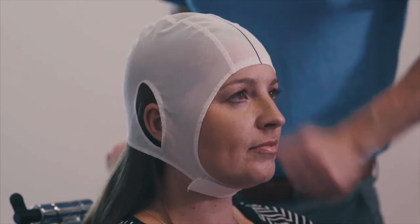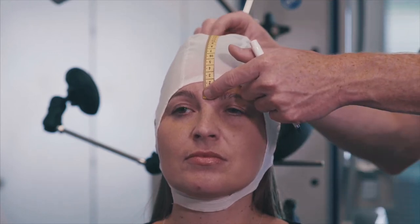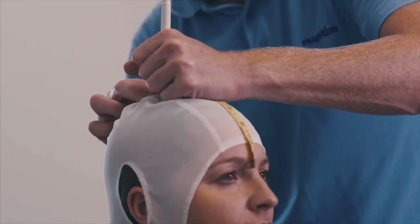For repeatable positioning, measure the gap between the nasion and the cap and make a note of this measurement. Measure from the nasion to the inion across the midline marker of the cap and make a mark at the halfway measurement. Mark this as CZ.